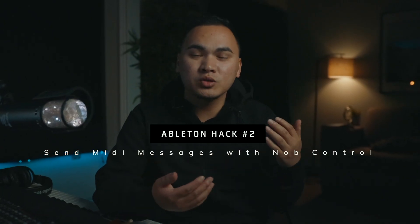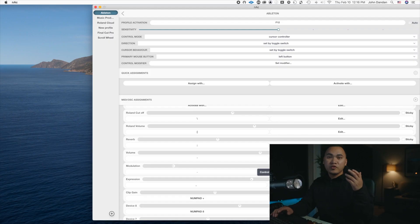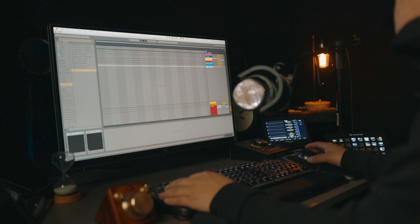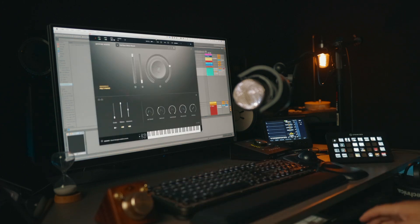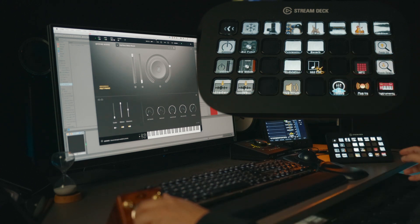Ableton hack number two: the other way I like to use the knob is by sending MIDI messages through hotkeys. If I press period on my keyboard I can control modulation, which is CC 1. If I press comma I can control expression, which is MIDI CC 11. So say I pull up a piano — I can have instant control over the modulation just by pressing this.